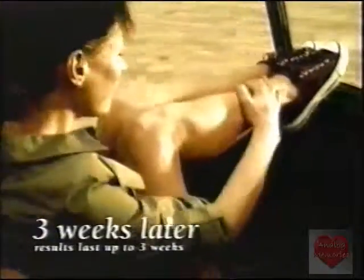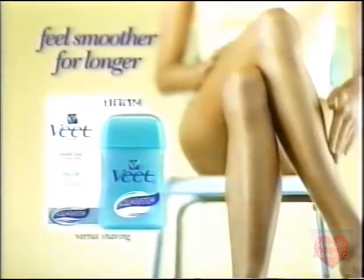I can't believe it. Three weeks without shaving once. You're not the only one. The revolutionary VEAT Warm Wax Aqua System. Feel smoother for longer.